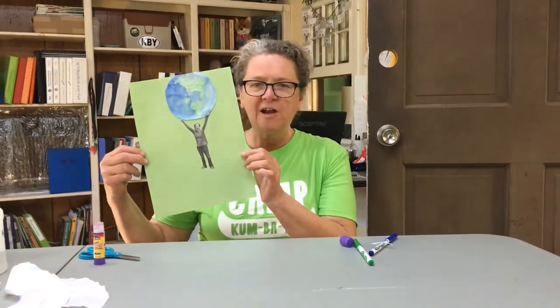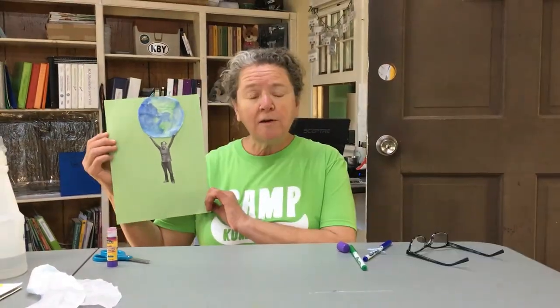Thanks to proudtobeprimary.com for this great idea. What are you going to do for Earth Day today? Why don't you send us a picture of what you did and give us a comment and like us on Facebook. Thank you. Have a good day. Bye.